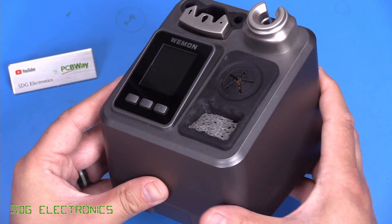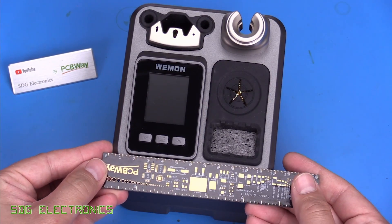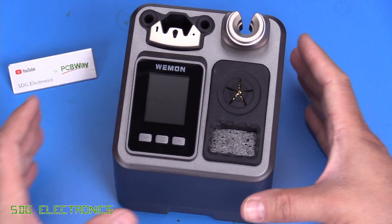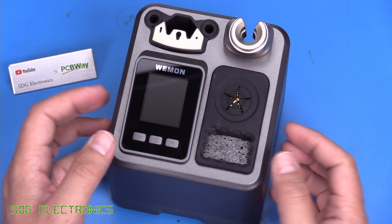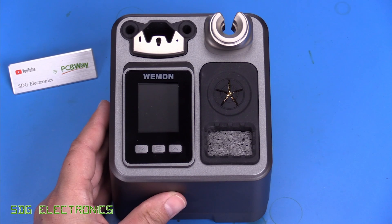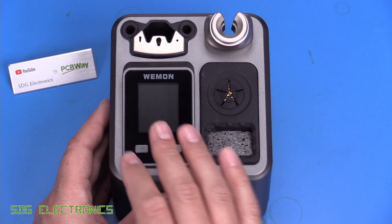The unit is fairly compact in a cube configuration with a slightly sloping front. At about 120 millimetres in each direction, it feels a little bit heavy — I think there's a proper transformer in here — but overall it has that same feel as some of the lower-end soldering stations from China. The user interface features a colour TFT with 128 by 160 pixel resolution and three control buttons to navigate the menu.